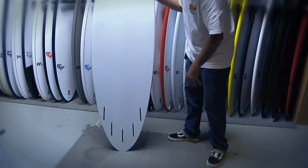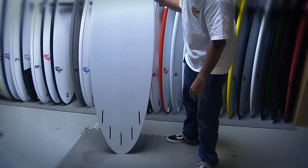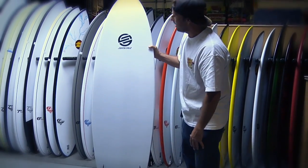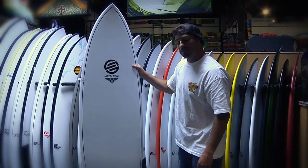It comes with a five fin setup, so you can ride it as a quad, a thruster, a five fin — however you wish. It's designed by Doug Howell. This is the 6'6 Pumpkin Seed Whitewall.